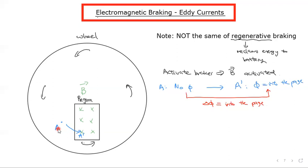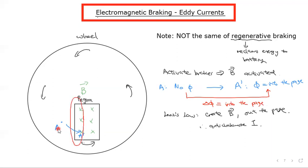With that in mind, we apply Lenz's law. We will want to create a magnetic field in this area that is out of the page. Using the right-hand grip rule to create an out-of-the-page field, we need to create an anti-clockwise current. So this induced anti-clockwise current will flow in this direction — anti-clockwise — because we want this section to oppose the changing flux. It's this area that's going from no flux to into the page, so this section is where we get the anti-clockwise current.